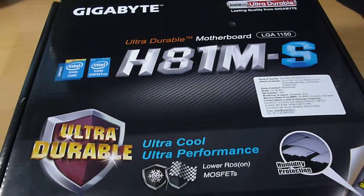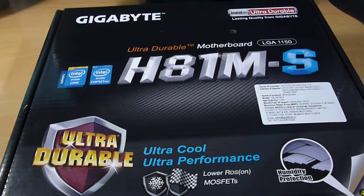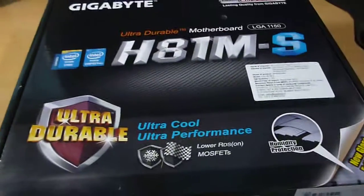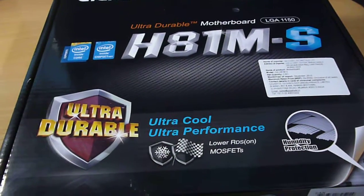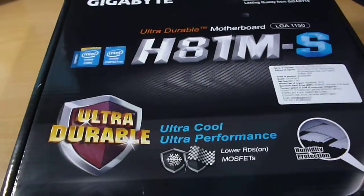Hi YouTube, this is the unboxing of my new GIGABYTE ULTRA DURABLE H81M-S motherboard. This is a standard motherboard, not too much high quality, but still it has got pretty decent features.